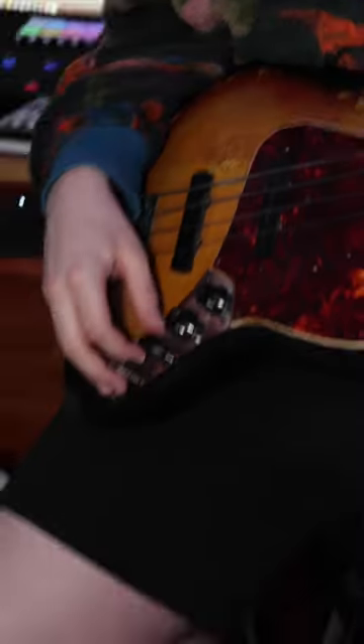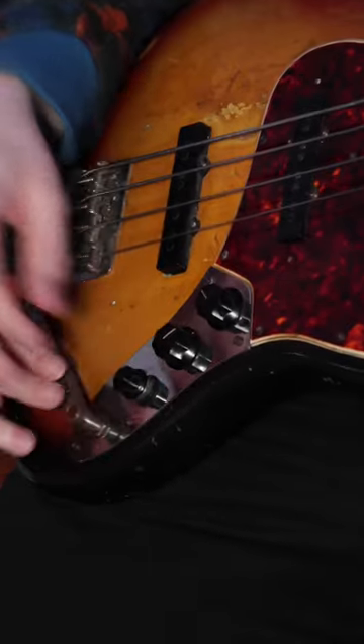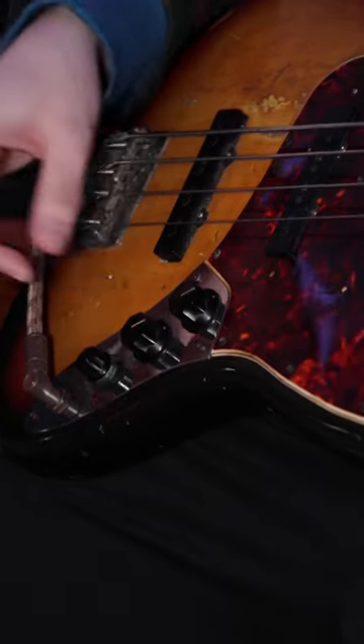Then the knobs — no tone knob, tone knob is bad. You want the bridge pickup all the way at 100, and the neck pickup anywhere from about 75 to 80. This is full, just about in this range — depends on the bass and the pickups.